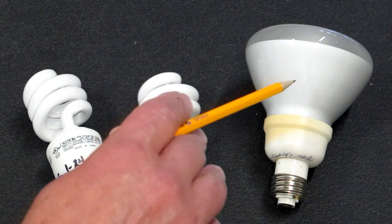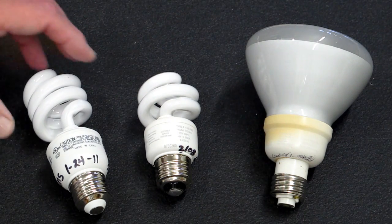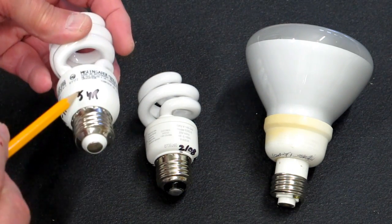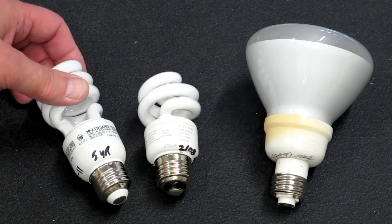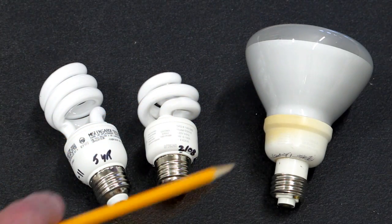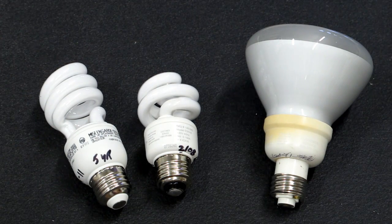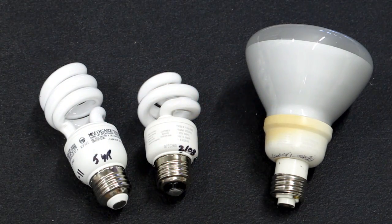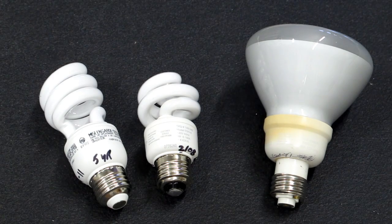They say one of these will last about five years, though it really depends on the application. When I buy one of these bulbs, I write the date, how long it's supposed to last, and where I got it, then try to keep the receipt. I have some that have been on a dusk-to-dawn light outside since I purchased them in 2003, so I know some of these have over 30,000 hours on them. The stated life on most of these is 6,000 to 15,000 hours.